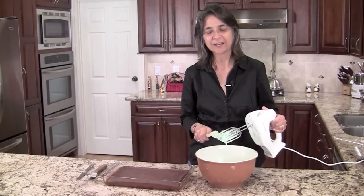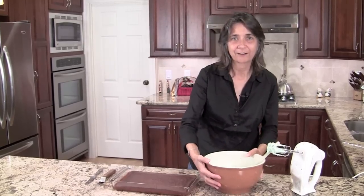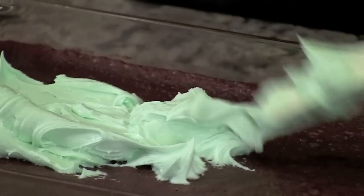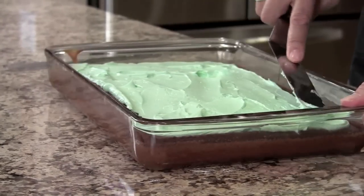I've whipped the creme de mint layer up so it's nice and fluffy. Now I'm going to put on our second layer — I'm going to put it out in the middle like this and just kind of spread it out and get it all in there, all the way to the last corner.